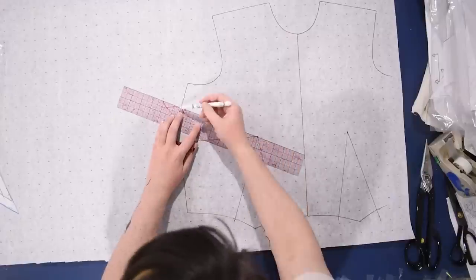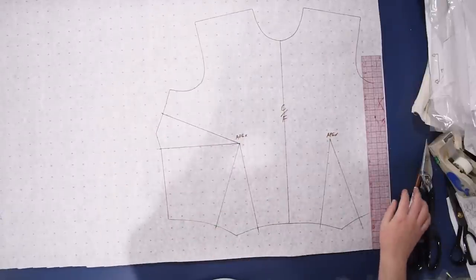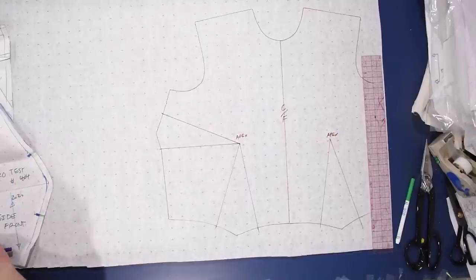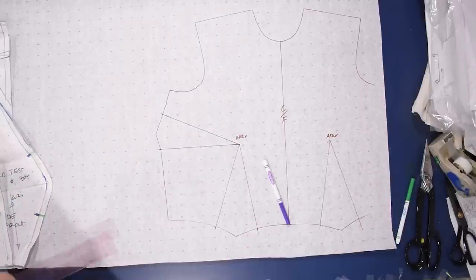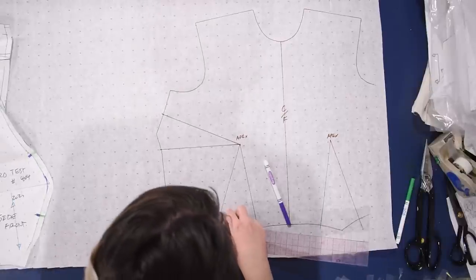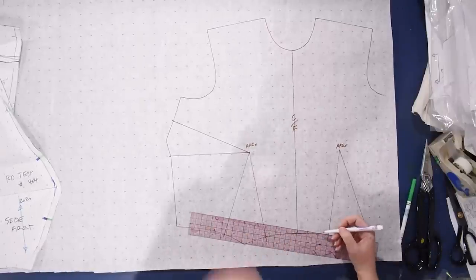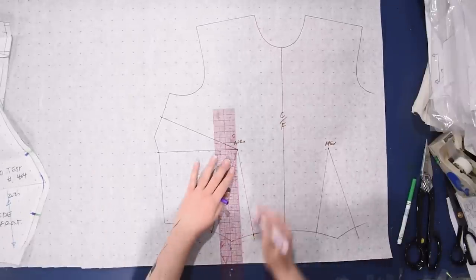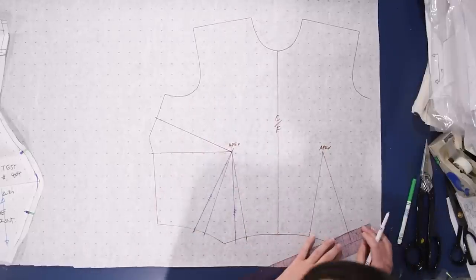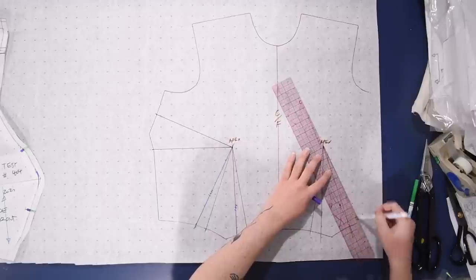Here I have a mirrored front tracing of my basic bodice block with its darts - I've drawn those in in brown. The first step I'm going to do is move those darts around a little bit. I have my first version of this pattern to the side for reference - I did several rounds to figure out how to draft this collar style and explain it clearly. I have my purple marker out now and I'm shifting the darts towards the side seam one inch.